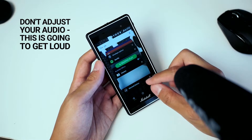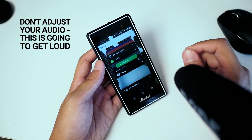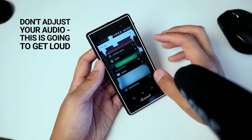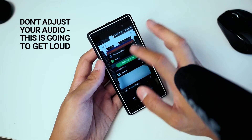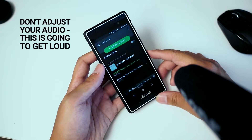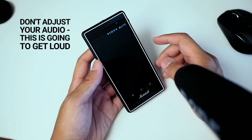One thing I did notice is that the Marshall button application doesn't really work with this version of Spotify just yet — that's just my first impression thus far. I've been able to get it to pause the music, but it's kind of in and out. I wonder if there's a software issue going on right now.